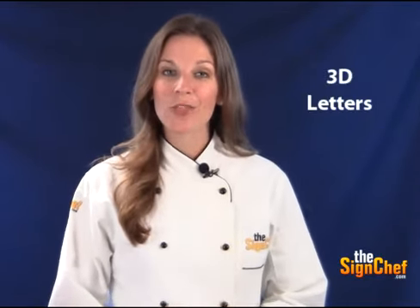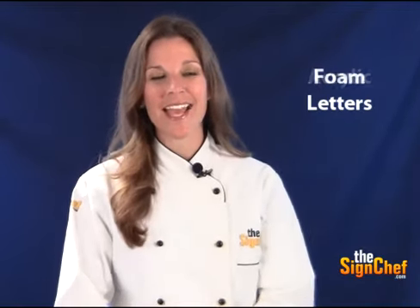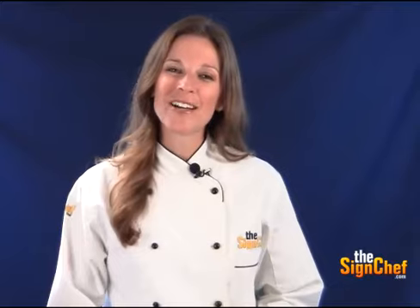TheSignChef.com can provide all types of sign letters to meet your needs, including three dimensional letters, plastic letters, metal letters, acrylic letters, and foam letters.